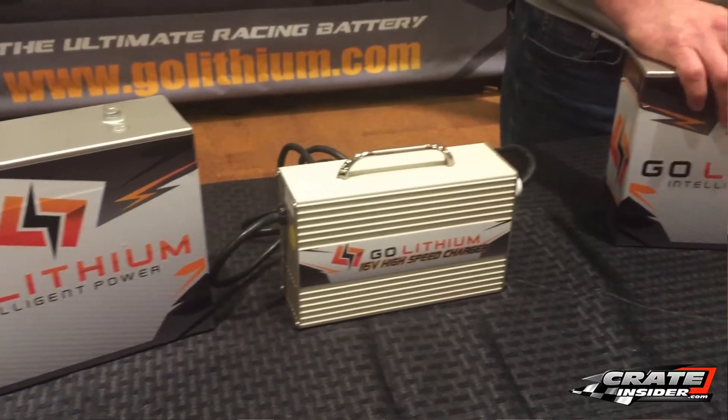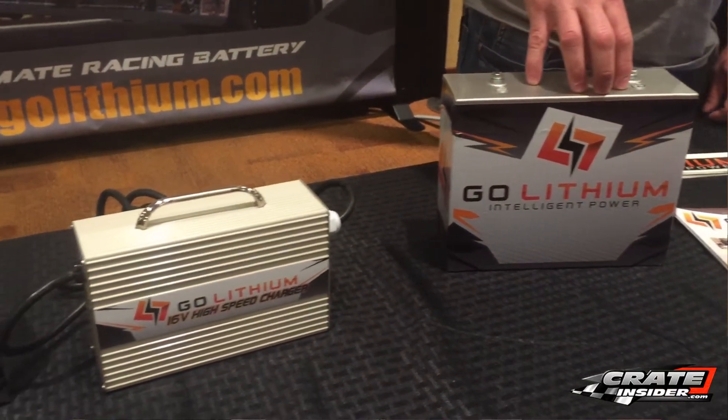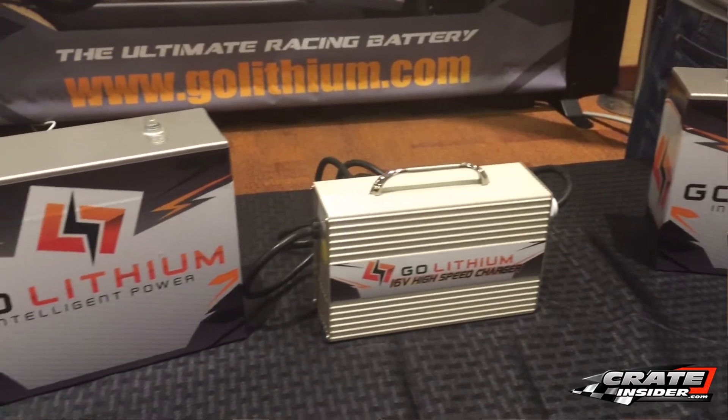I'm here with Doug Johnson, the inventor of the GO Lithium battery. Doug, what are the advantages of running a lithium battery? Well, first off they're 8 pounds rather than your standard 38 to 42 pounds, and there's very little voltage sag in a lithium battery.